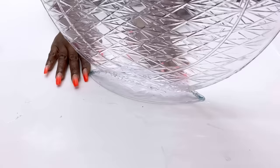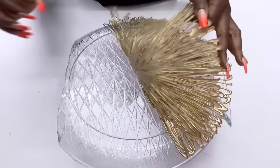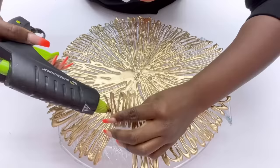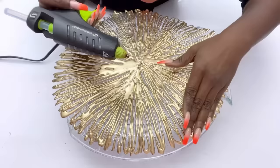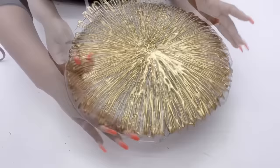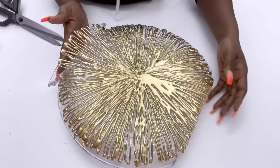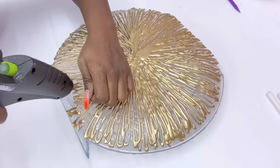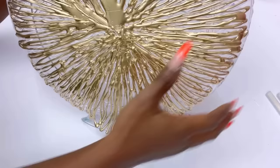Now I'm going to be gluing on the design that I made to the tray. I'm going to cut off this part here, and make the lower part of the design flow with the shape that's at the bottom. I made two of these hot glue designs and I attached the second one at the back.